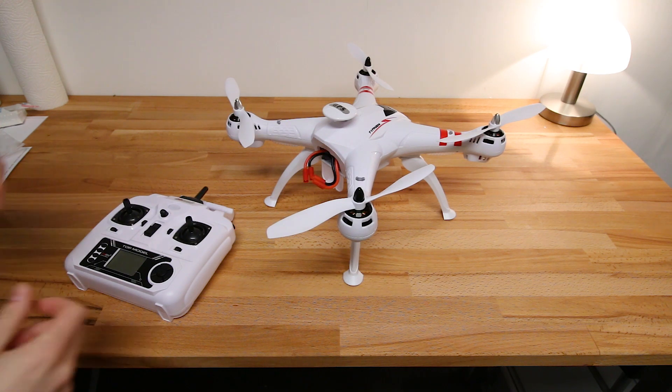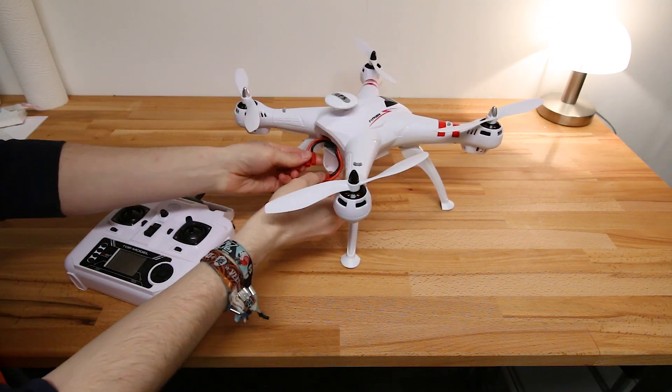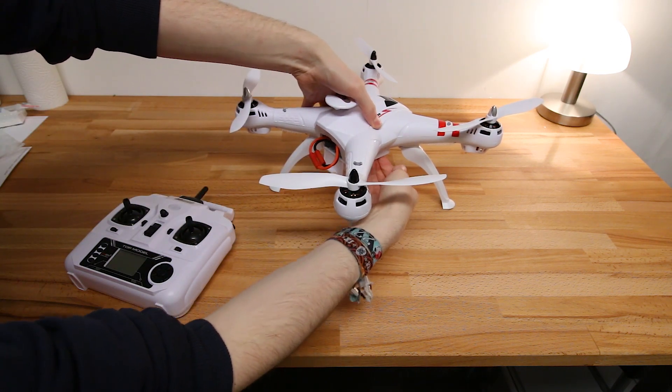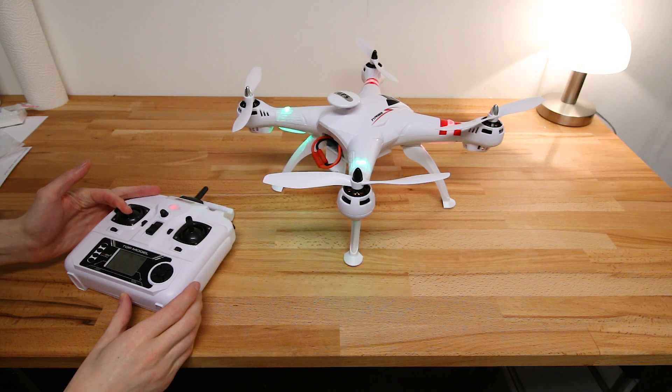What works in the end is if you start with the power switch in the off position, connect the battery, turn the switch on, turn the remote on, then link by pressing down and holding.